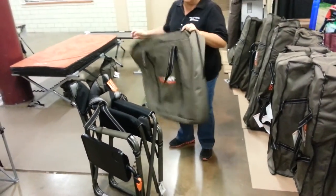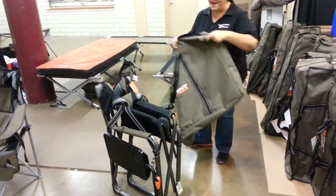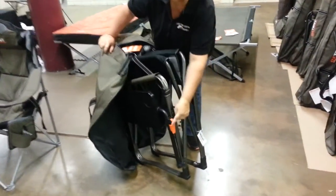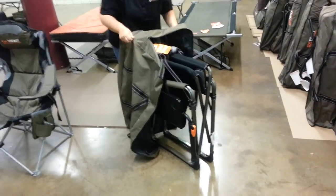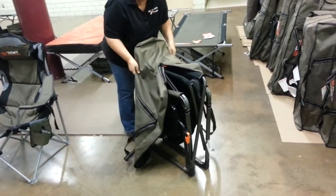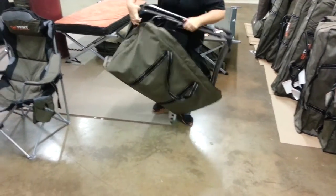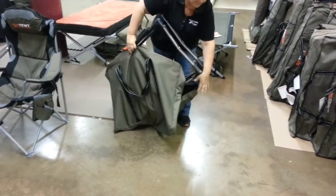I'm just going to unzip this here — it unzips half the way down the bag. The key here is that you want to keep the orange clip in the top of the bag. So we're just going to push that together there, put in the top, put in the bottom.